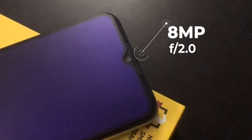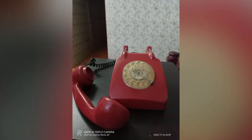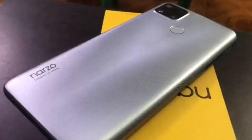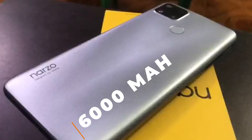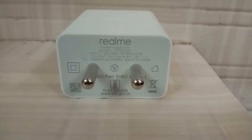The front camera is 8MP with f/2.2 aperture — that's a wide lens. On the battery side, it's a 5000mAh battery. You can get a maximum of 2 days of use. The box includes an 18W adapter, which is a plus point.